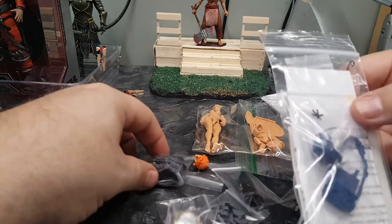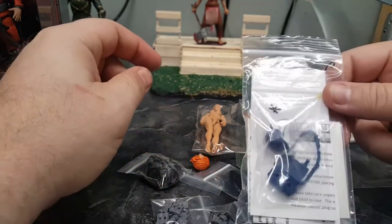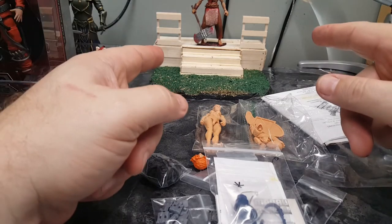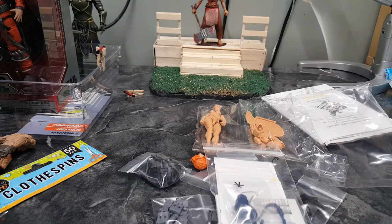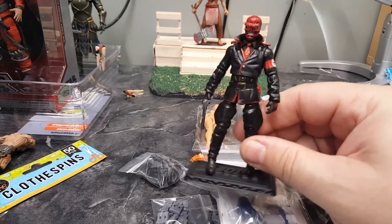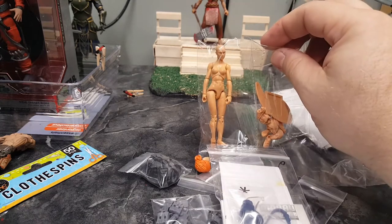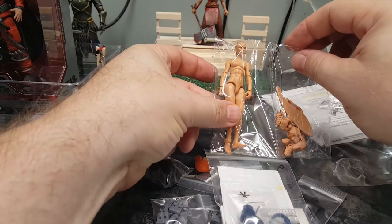Everything that I ordered is here, which is nice. They're usually very good about packing what you ordered, and if you receive something wrong — which I have before — they rectify it pretty quick. So that's what I have going on: a new diorama in the back, my newest custom Red Skull, and future customs including maybe another female warrior — maybe another Red Sonja — which would be really cool.